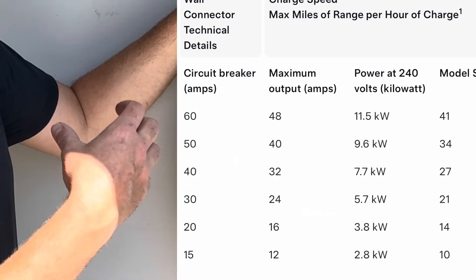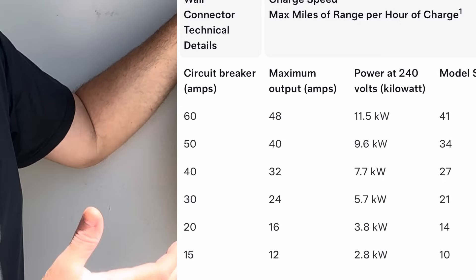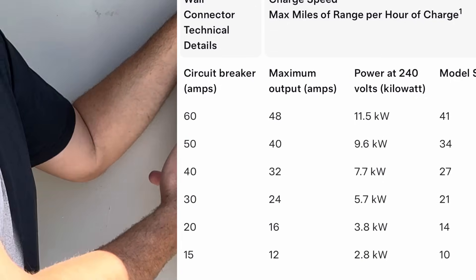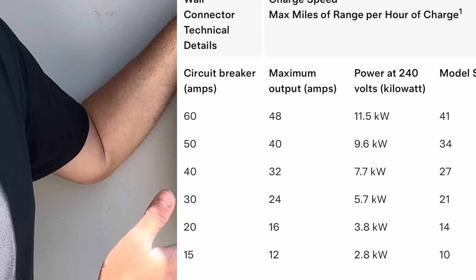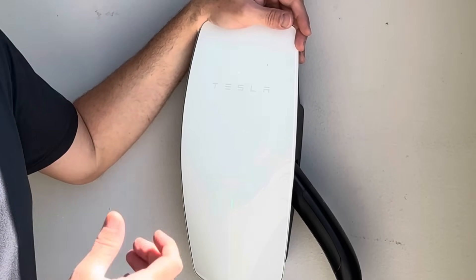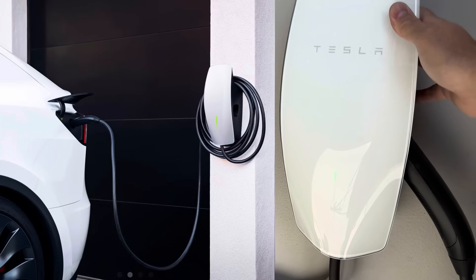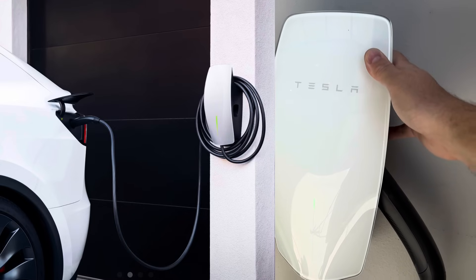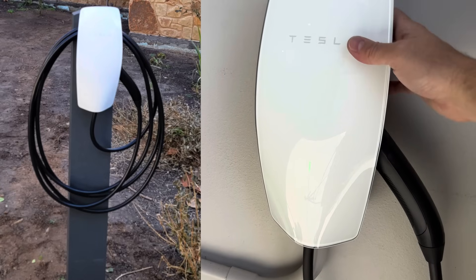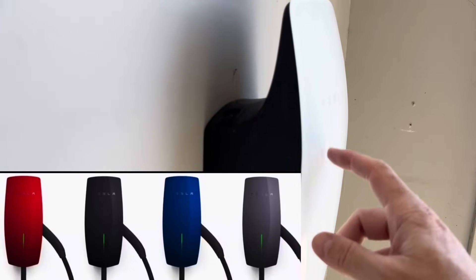The nice thing is they're versatile — you can install them with as little as a 20-amp breaker, up to a 60-amp breaker. So if you only have 100-amp service at your house, you can install this on a 20- or 30-amp breaker at 240 volts and still charge at 20 miles per hour. They have an app with security features — you can limit charging to specific VIN numbers or allow anyone. You can install them outside, and you can wrap the cord around the back when not in use. You can also change the faceplate colors to match your car.